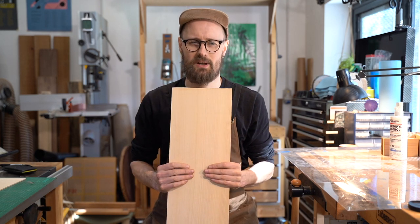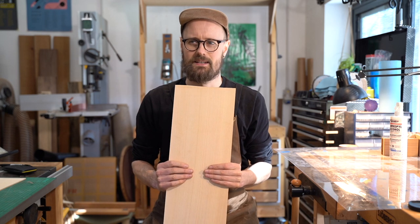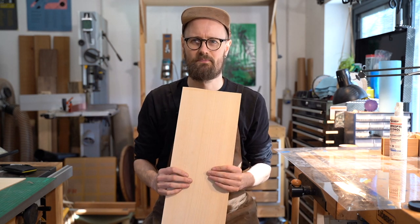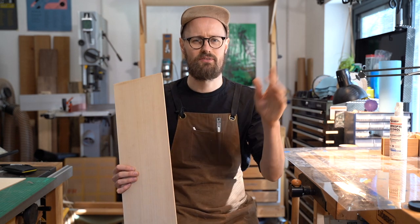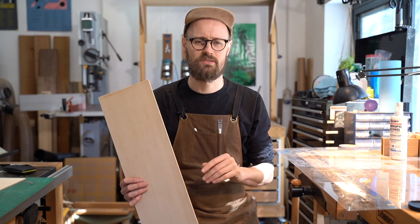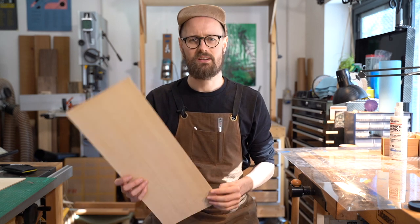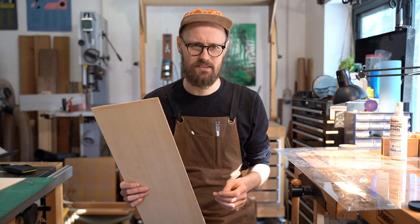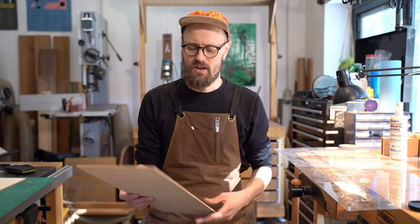I'm also considering using this as a substrate for a laminated back — going down the traditional route. Back in the era of Stauffer, he was doing a lot of laminating tropical woods onto things like spruce and mahogany. I'm wondering if this might make a really nice substrate for laminating something wild onto. So let's give it a little tap, shall we?